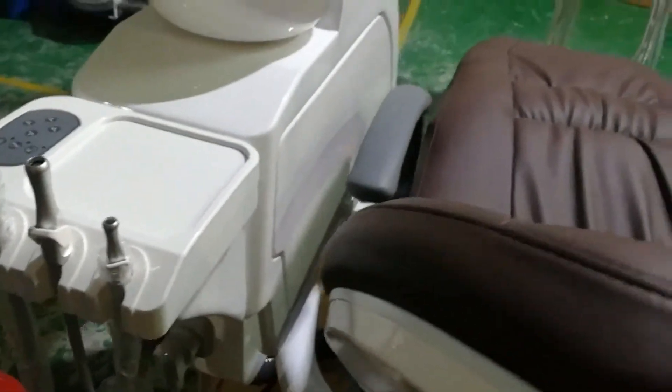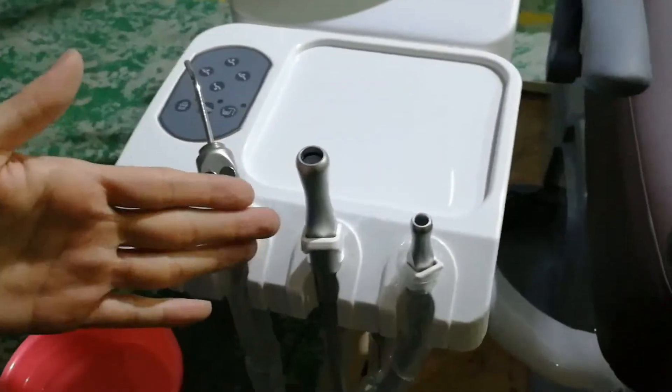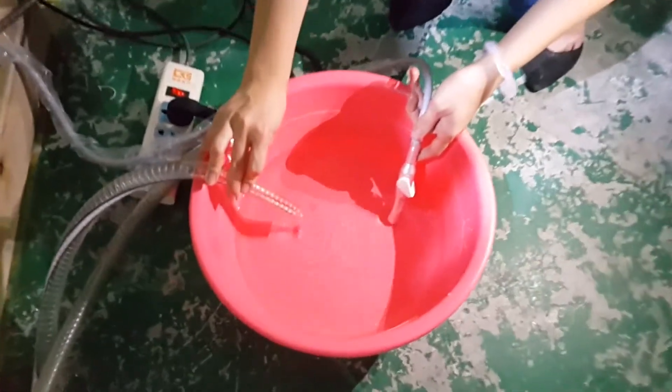This chair has one unique function: it is a built-in electric suction. The suction is powered by electricity and is powerful and silent. Now we are testing the built-in electric suction. Force suction on — and then you can see the result. It's very silent and powerful.